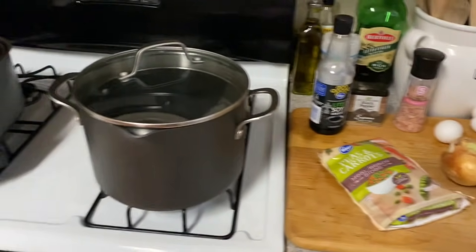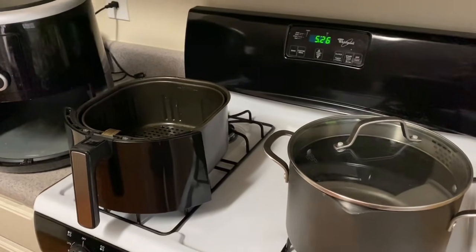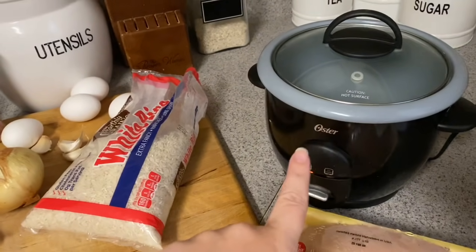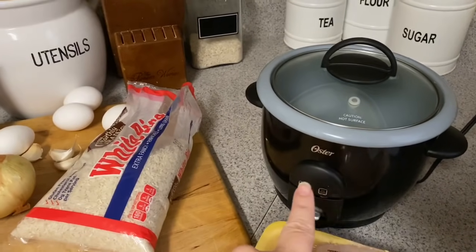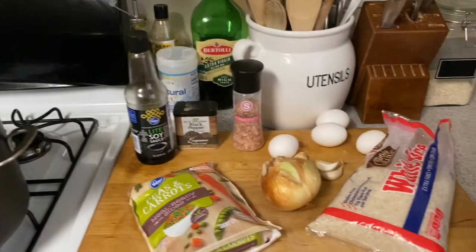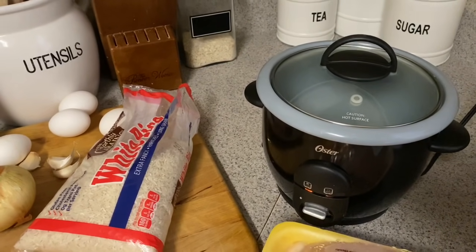I've probably made this on my YouTube before, but we're gonna do it again. Today we're gonna cook our chicken in the air fryer. Y'all love the air fryer. And of course, we're gonna cook our rice in my rice maker. It was about 20 bucks from Target — you can get it from Walmart or Amazon. Best purchase. This and the air fryer get so much use in my household. Makes the perfect rice, no guessing.